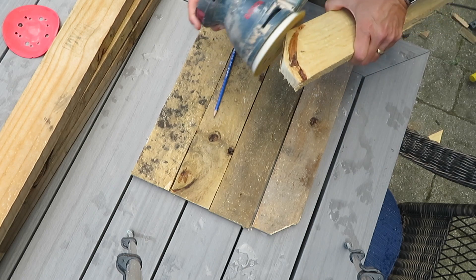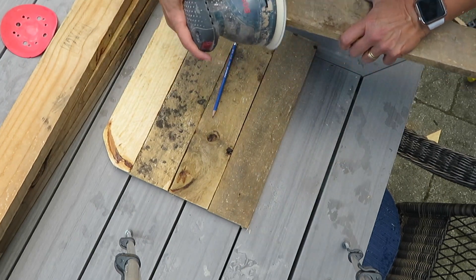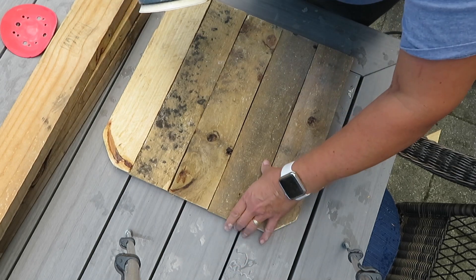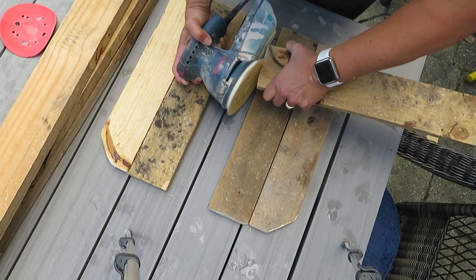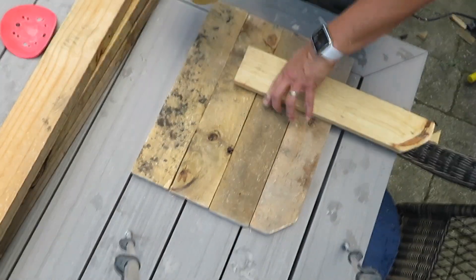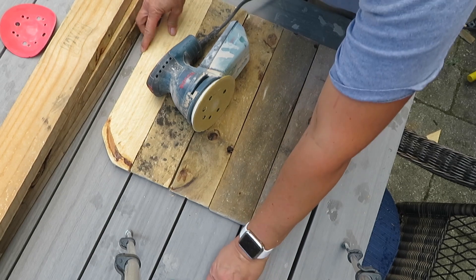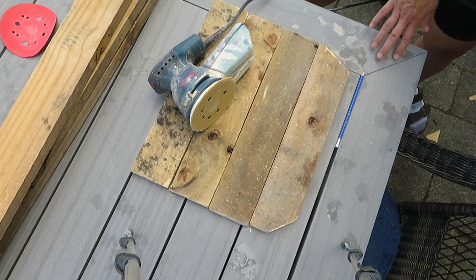I'm going to sand these a little bit as well and I'm going to round off the edges on the bottom. I have a feeling I'm going to give them a little cut too, just to trim off this one a little bit more.